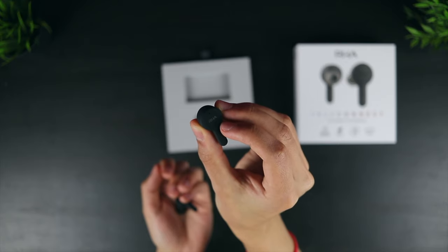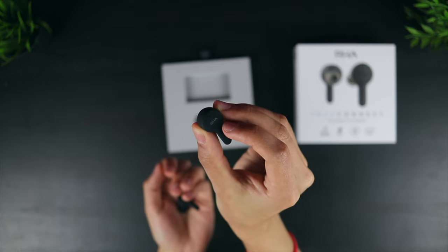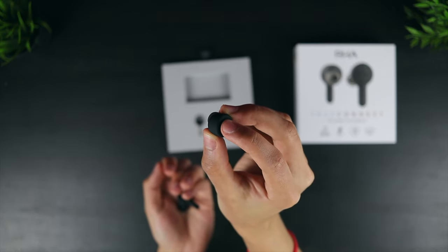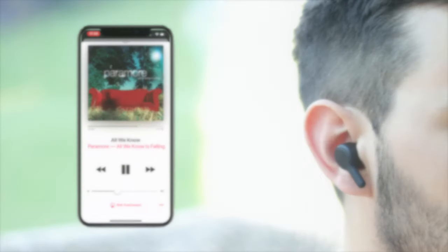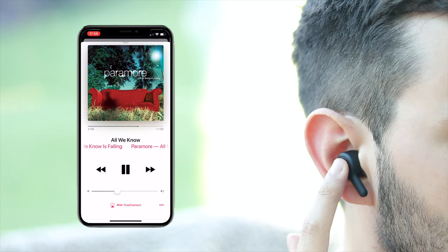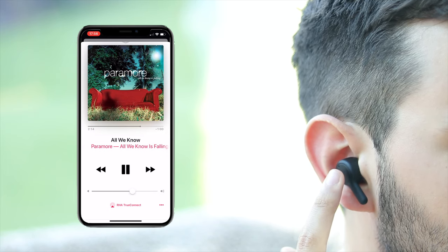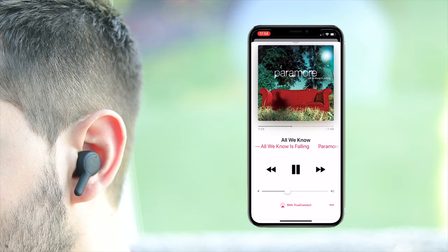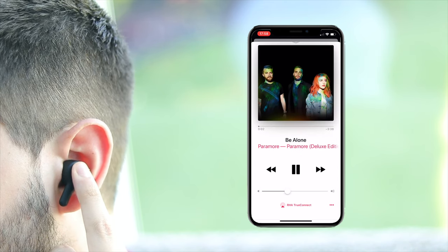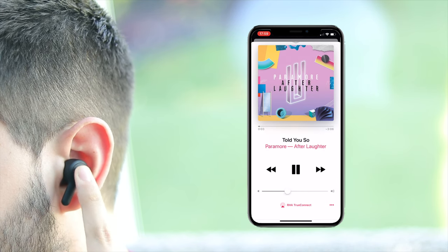In typical RHA fashion, the build quality for the charging case is excellent, and this attention to detail is reflected in the earbuds too. There's just a single clickable multifunction button on the outside of each earbud, which is used for all of the music and phone call controls. A single press is used to play and pause using either earbud. Things then get a little more complicated, because on the right earbud a double press turns the volume up, whilst a triple press turns the volume down. On the left earbud however, the double press skips the track forward, and a triple press skips the track back. It might take you some time to get this fully figured out, and I suppose this is a consequence of having a control scheme on such small earbuds.